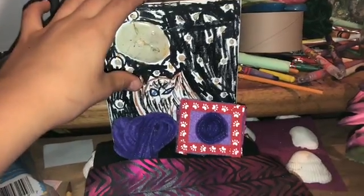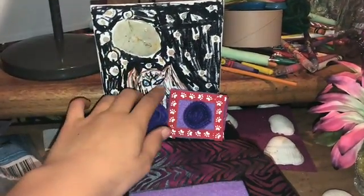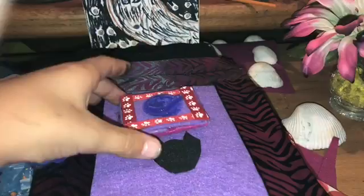This is a mini canvas. I got it at the Dollar Tree, and then I made stars out of hot glue, a moon out of hot glue, and I drew a wolf and the sky and stuff like that.